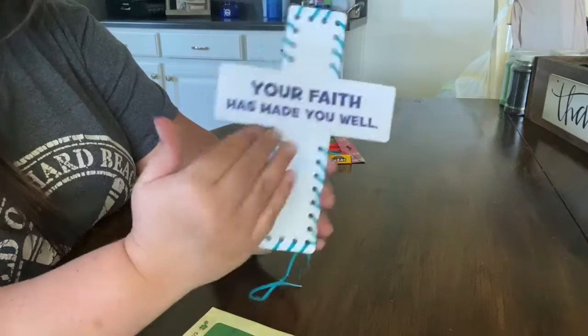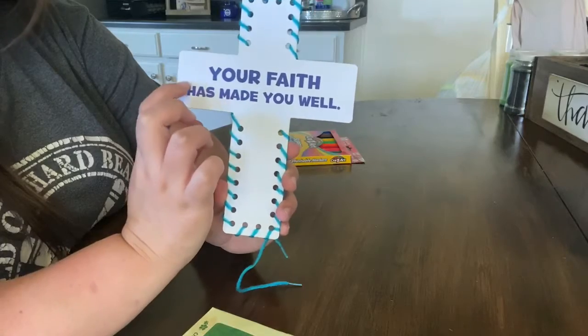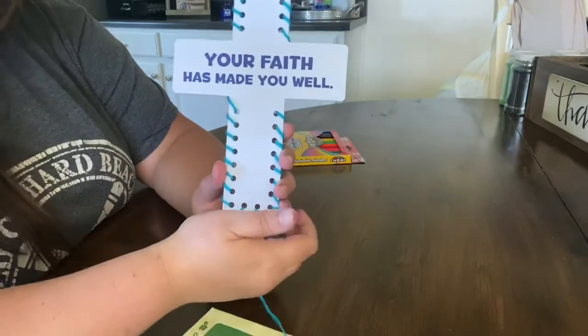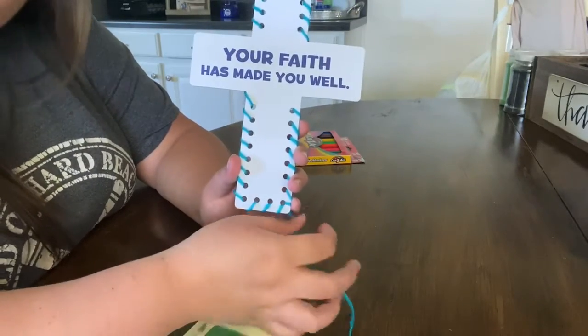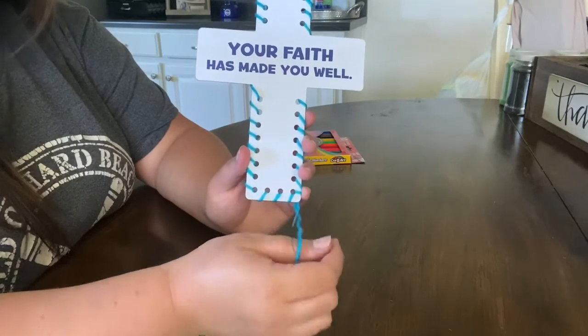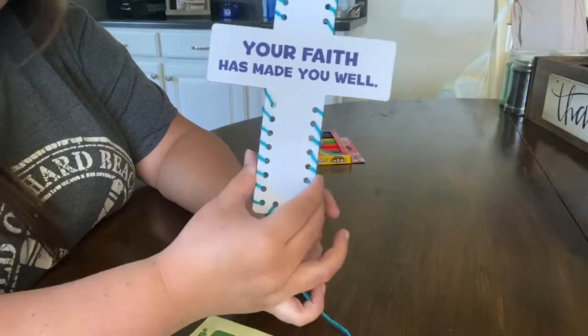Today, while we lace up this cross, it says some very important words on it. Can you tell me what it says? It says, "Your faith has made you well." Jesus makes us well from our sin by dying on the cross for us. He gives us faith in him, and we are well. So next time you're sick or you're hurt, remember to trust in Jesus and thank him for his mercy.